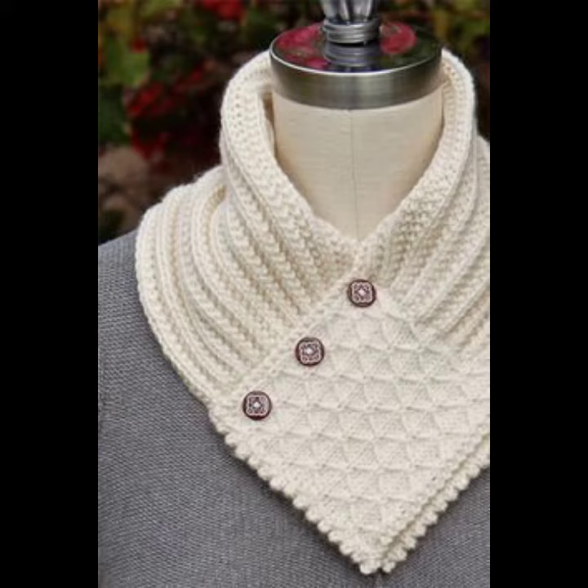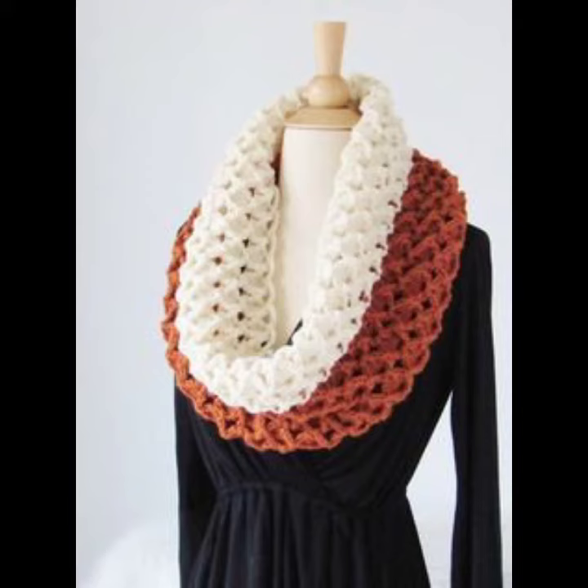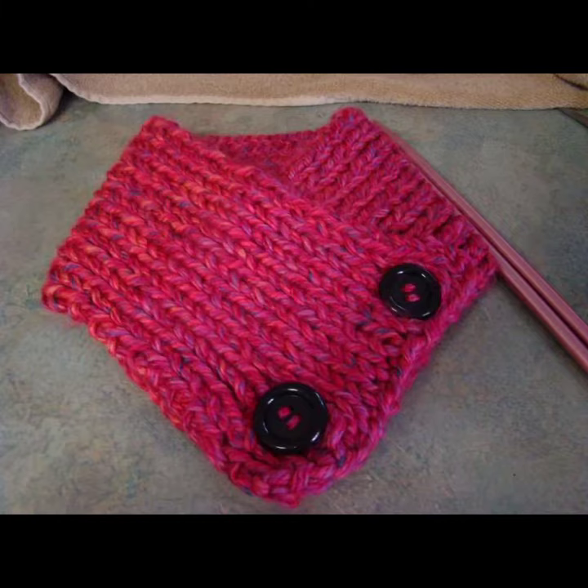You can easily buy them from the market. Many styles and varieties of crochet cowl necks are available in your local market, and you can also buy them from many different places. You can also make crochet cowl necks in your own home by using crochet techniques.